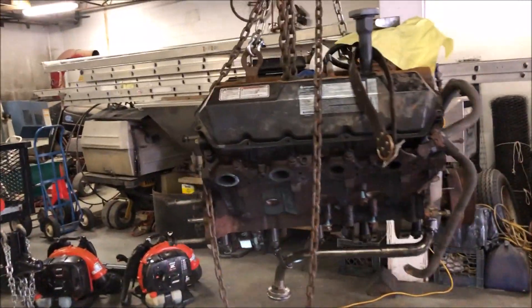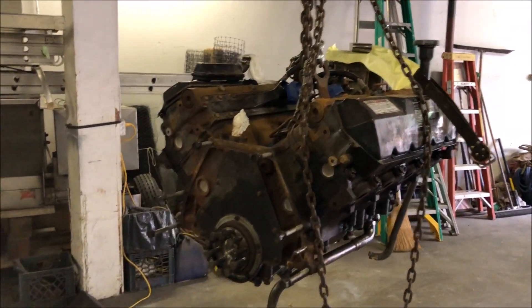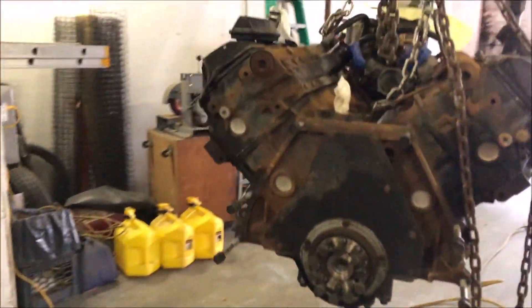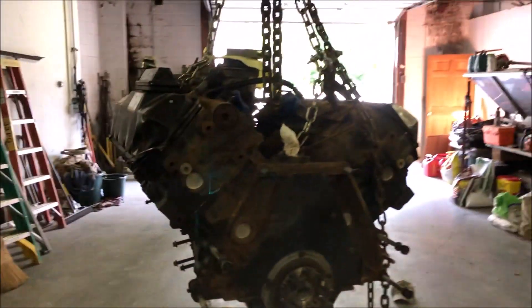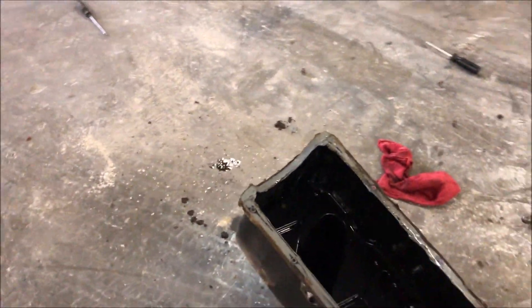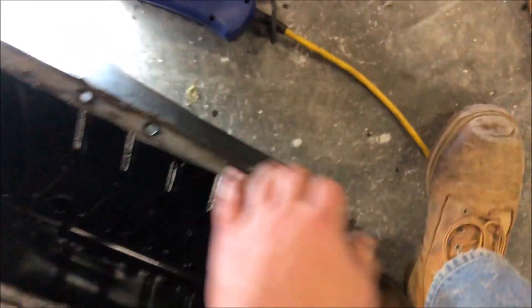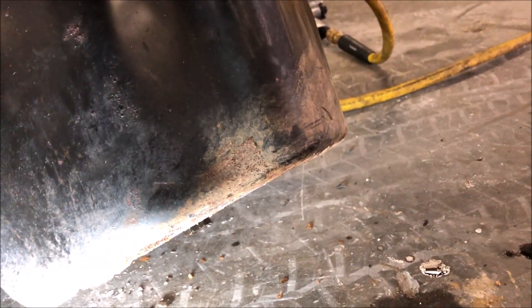Officially starting the assembly of new parts on the 7.3 motor, which is getting the big turbo, big injectors, and all that. First step is we drop the old pan. I wouldn't say it was rusted — it was probably new. However, I don't want oil everywhere because there's some oil in it. The bottom is dented in from whoever removed it before.